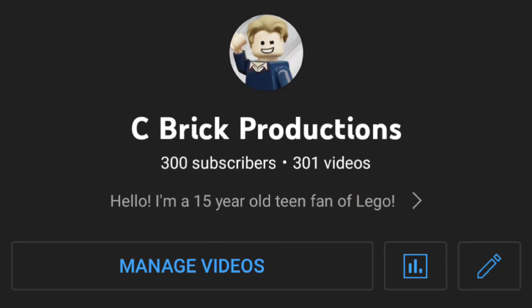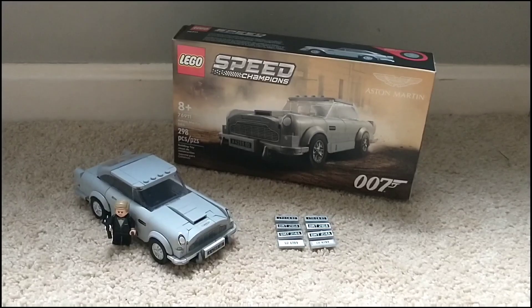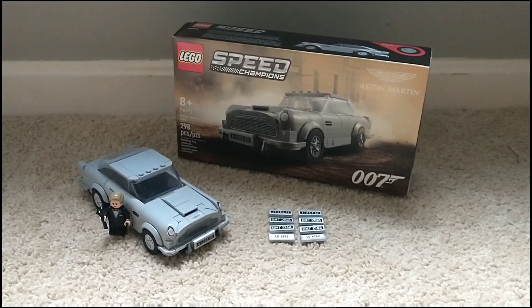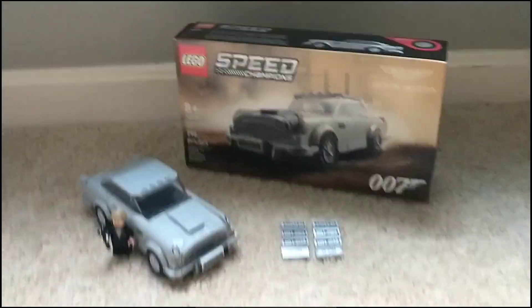Thank you guys so much for 300 subscribers — this is an amazing milestone I've been working toward for a long time. This is Seabrook Productions, signing off. Make sure to like and subscribe to stay up to date with my latest content, and I will see you guys later. Peace out.